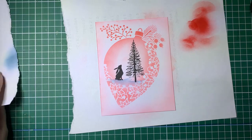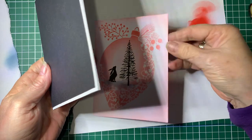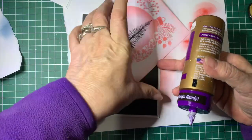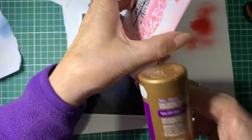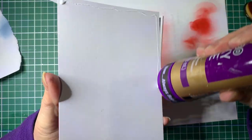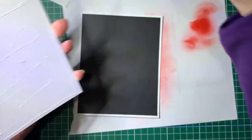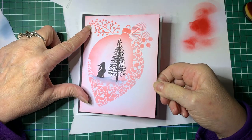Earlier on I'd prepared a bit of card to attach it to, so I'm just going to attach it to this card now. I haven't given dimensions, because depending on the size of stencil you're using, that will determine the size of card you need. You'll obviously cut the card to suit the stencil size you're doing, and we'll just put that in place.